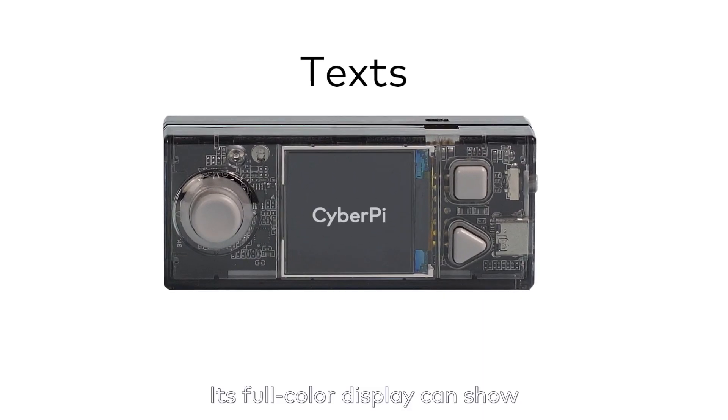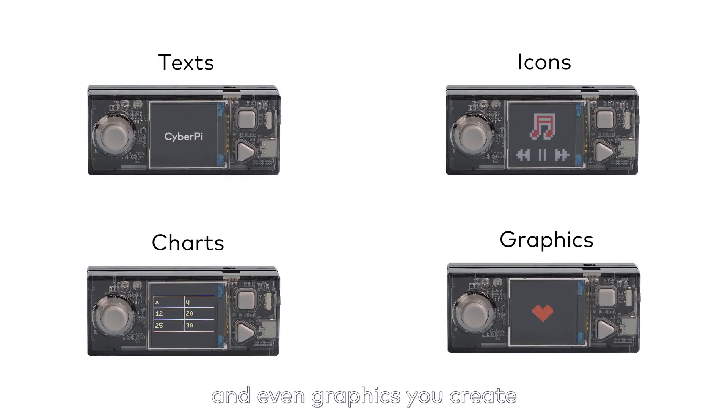Its full-color display can show text, icons, charts, and even graphics you create.